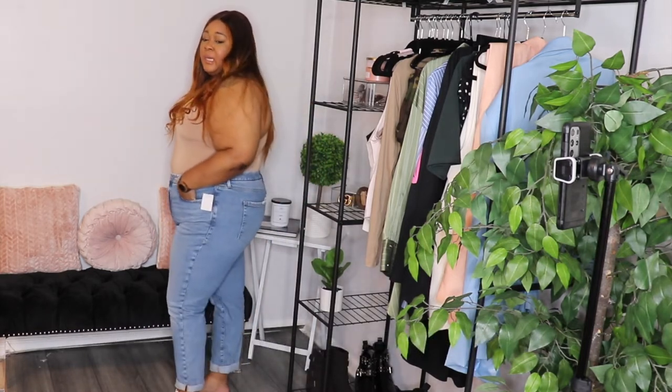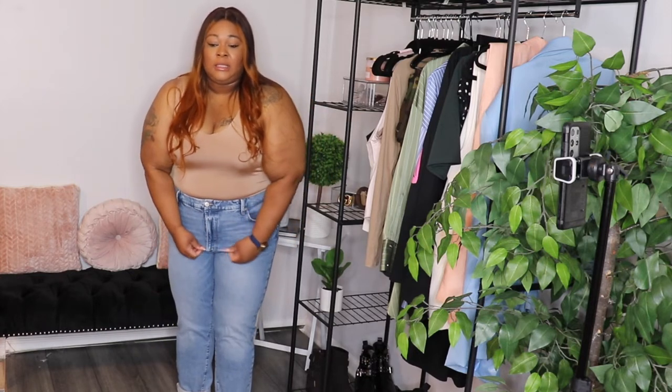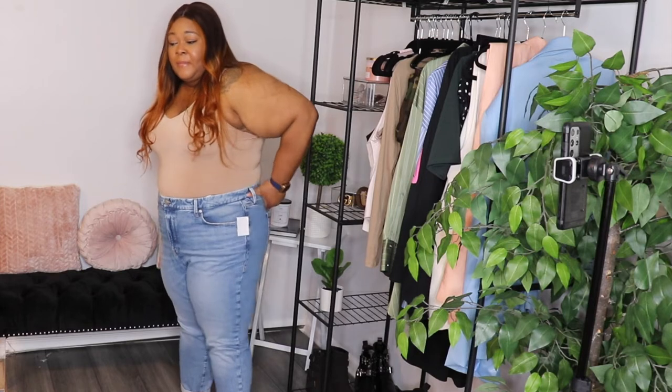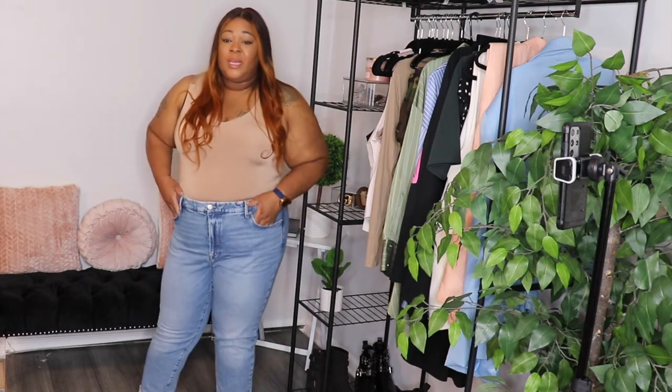Alright y'all, here's the next pair. It's like this cropped pair, rolled at the ankle. These jeans are just stiff. I don't know if it's because they have no stretch in them — maybe that's what it is. I just don't like how stiff they are. This has the — look, y'all, look at that. I cannot. Once again, these were $155.